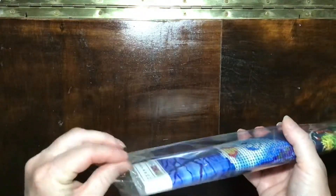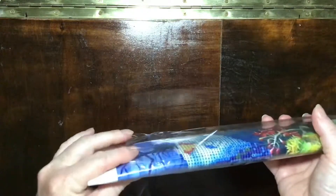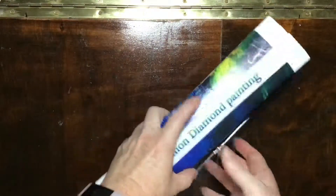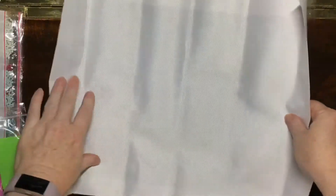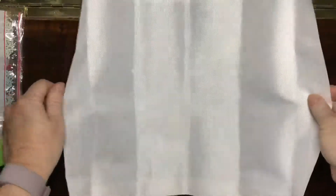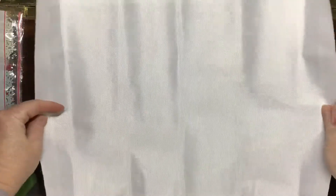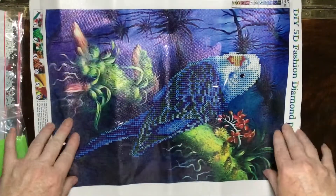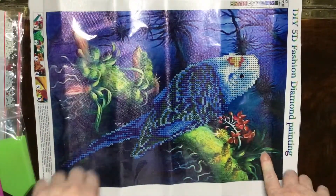This just came shipped in one of those little grey bags that we all know. We've just got a basic plastic cover on that one. I can see that this is quite bolded as you can see on the canvas. Some really pretty colors, really vibrant.